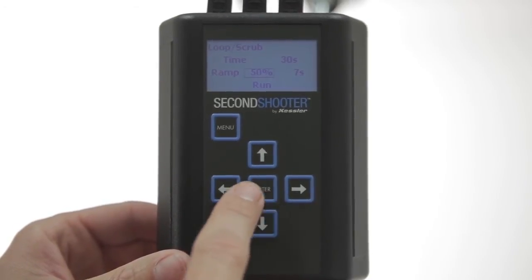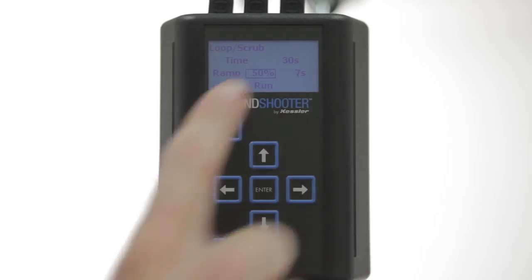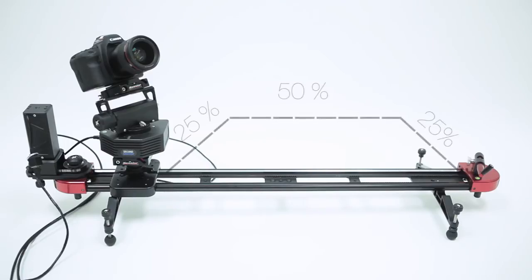Once you get that set the way you like it, press Enter and now you can adjust your ramp. The percentage value indicates the change in speed of the movement over the entire move. The time value to the right shows how fast or slow the system gets up to top speed and how fast or slow the system comes to a stop. In this case, the time is 7 seconds, meaning on a 30-second move it's going to take 7 seconds to get up to full speed, hold that speed, and ramp down over the last 7 seconds. The percentage value of 50% means it will ramp up over the first 25% of the move, maintain full speed for the next 50%, and then ramp down over the last 25%.